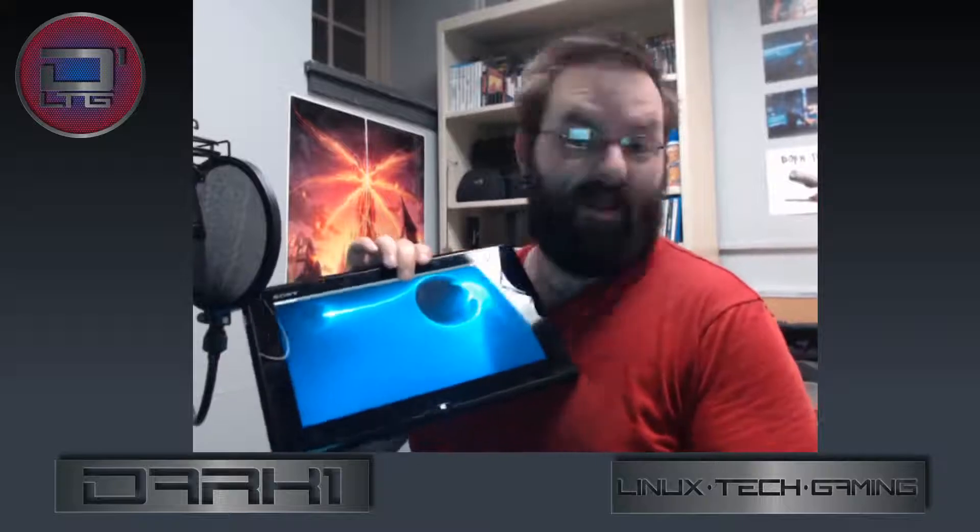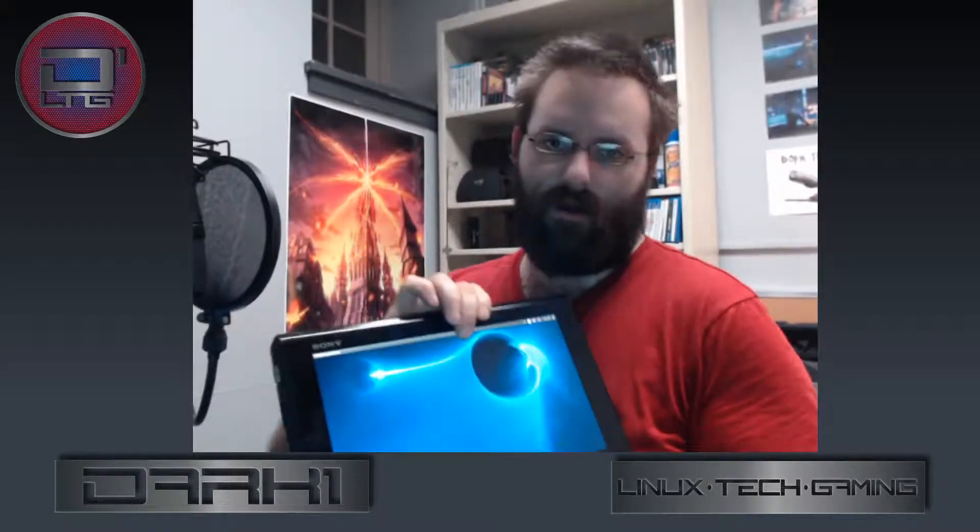I do not run Windows on this thing — I cannot stand Windows. This came with Windows 10 and ran perfectly fine under Windows before I boot-nuked it. Running Linux on this has been an experience. This is currently running Ubuntu 16.04. I've tried Chaos, Ubuntu Budgie, and Solus.